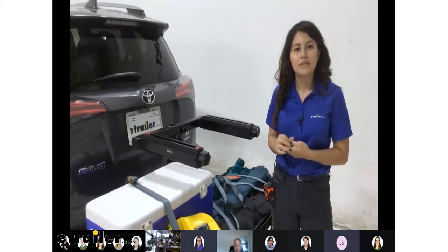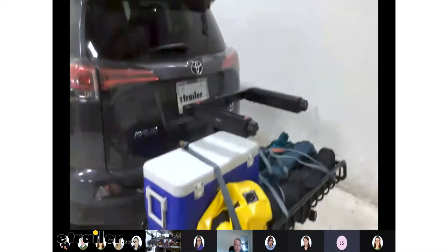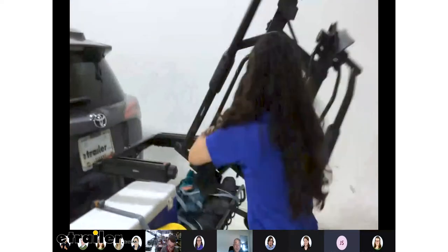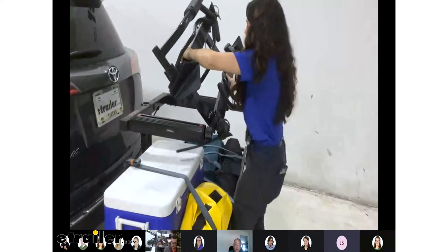Do you have the bike rack? Yes, I'll grab that bike rack. So the thing about the bike rack is, if you're going to be loading two things at the same time, the bike rack has to be by itself on top.